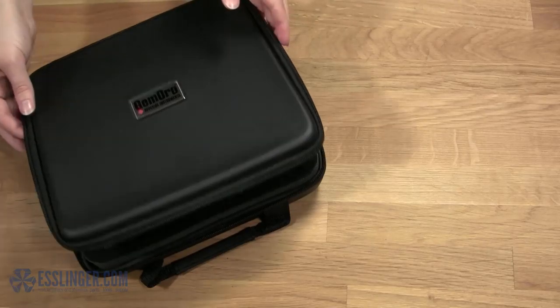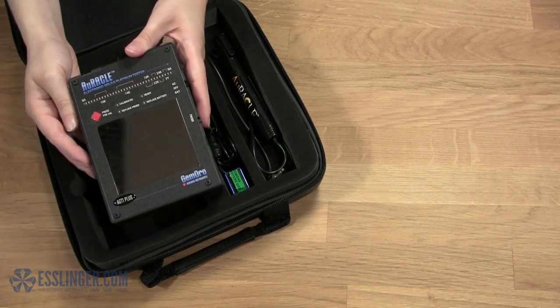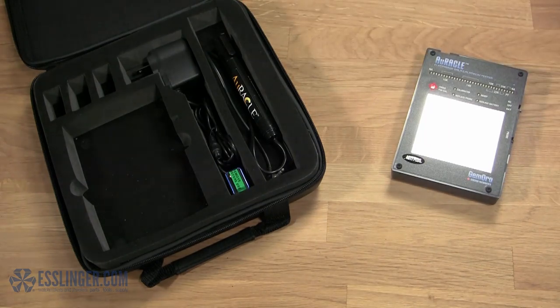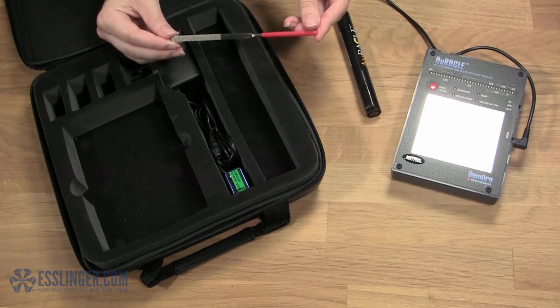The kit includes a leather carrying case, an AGT1 Plus Tester with a nickel-plated stainless steel testing plate and an LED light display, a pen probe tester, and a jeweler's file.